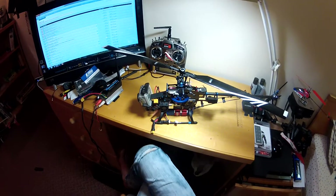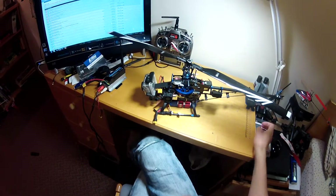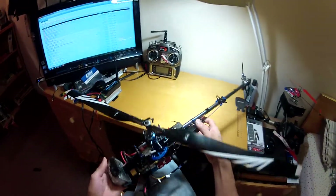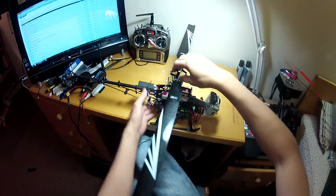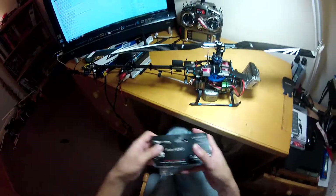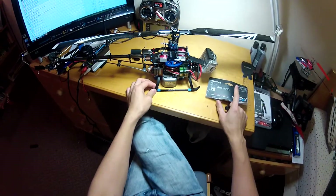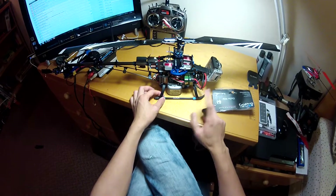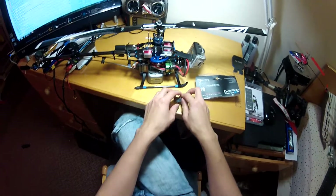Hi guys, today I'm going to explain a few more things I've done to my 450 sports model. Previously I explained how to mount a GoPro camera to the 450 model, so just to quickly recap — if you want to learn more detail about the mounting, please refer to my previous tutorial.